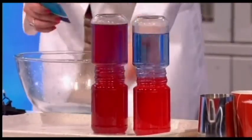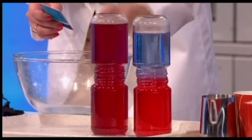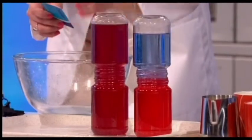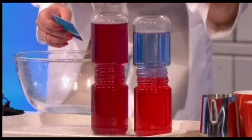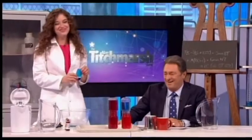Look at that! What you can see happening is the hot water rising up to meet the cold and mixing with it — convection currents are going on in this one. In the other jar, where you have hot water on top, the cold water isn't mingling and the colors aren't mixing. Isn't that amazing?